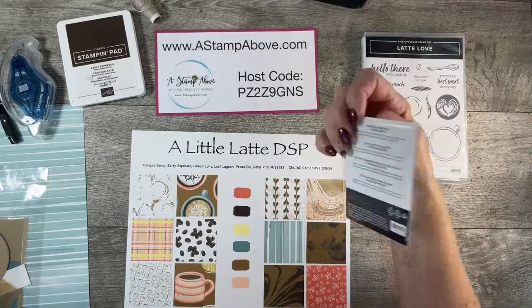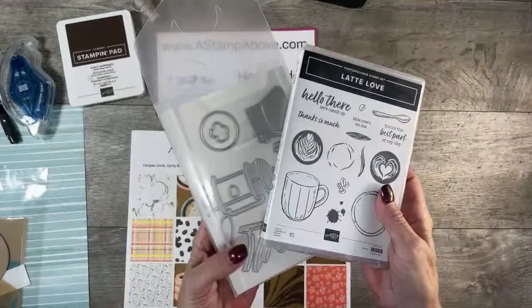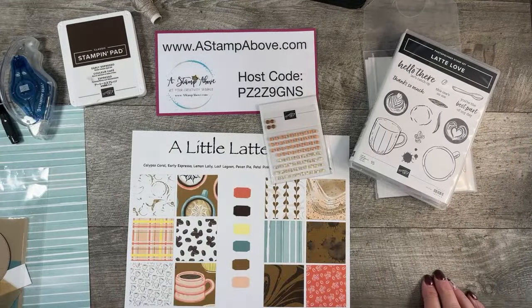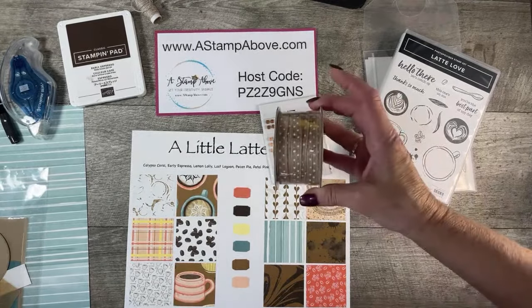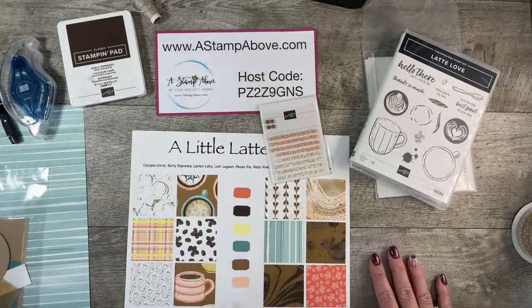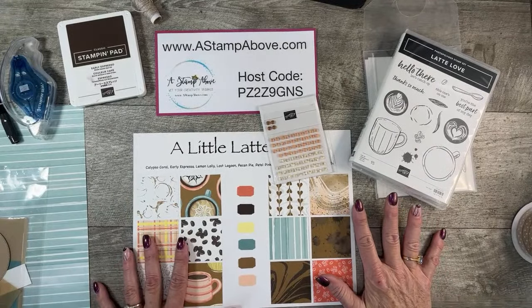We've got the Latte Love Bundle stamp set and dies, as well as polka dot ribbon. Let me grab a roll — I cut the piece that I needed so I wouldn't have to have the whole roll over here. So this is the polka dot ribbon, and this is all part of a sweet collection only available in my online store.